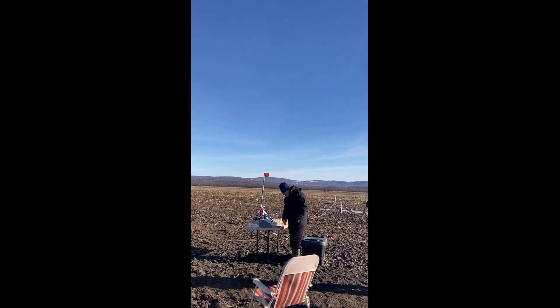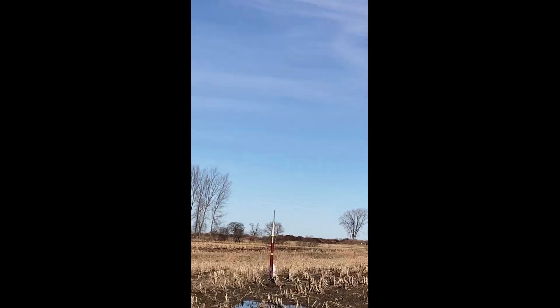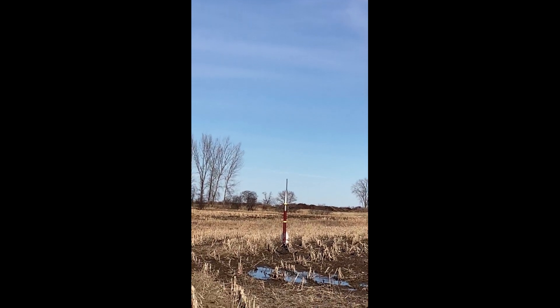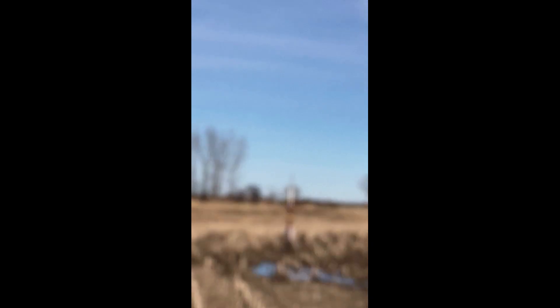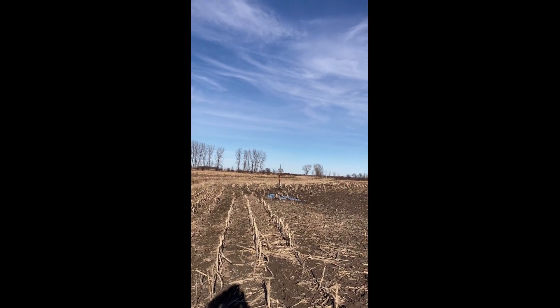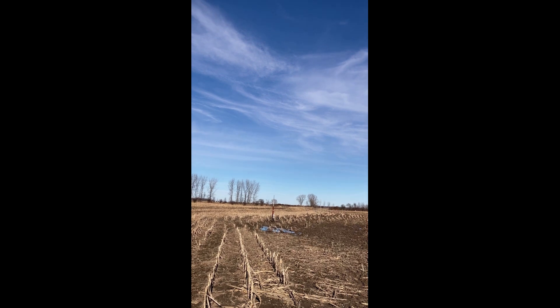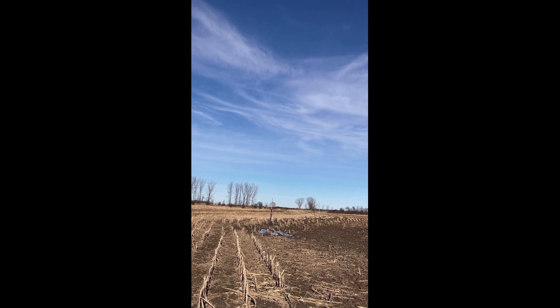We've got Doug flying his Mach Performance Pike on a CTI — wow, it's got a J listed there. A J420 Classic. Is it dual deploy? Yep, we're going to deploy main at 800. Sky is clear, range is clear, going in 5, 4, 3, 2, 1. That's a good flight. So now you know why we like CTI.